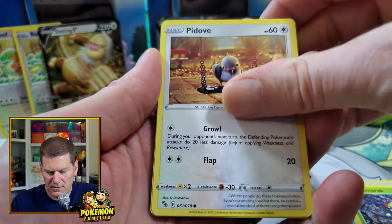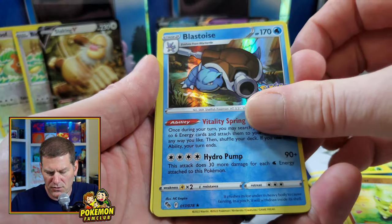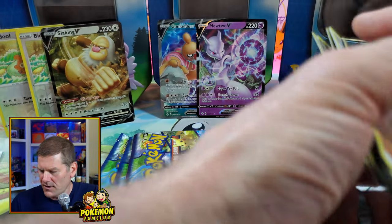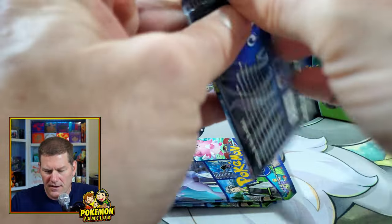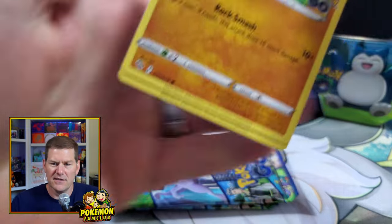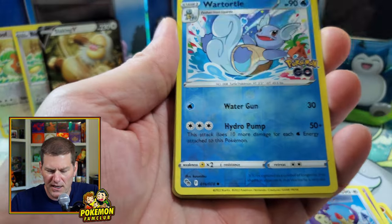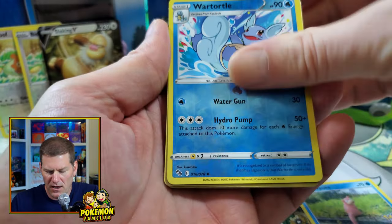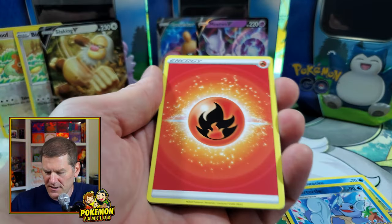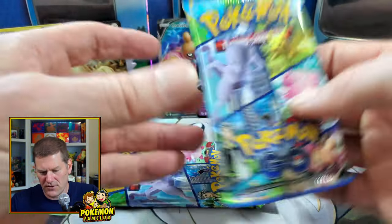We got Slowpoke, five Barrells, Spinarak, Pidove, Ratata, Larvitar, Blastoise — cool card, but not the Blastoise I'm looking for. I'm hoping to get a radiant out of here. I haven't seen Radiant Venusaur yet, and haven't gotten Radiant Blastoise yet. We got Wartortle, and Moltres — that's the first time I've gotten Moltres. I think I have pretty much most of the standard cards now.